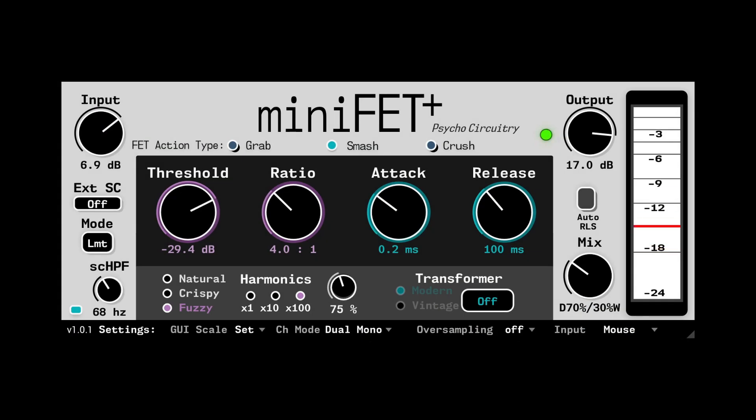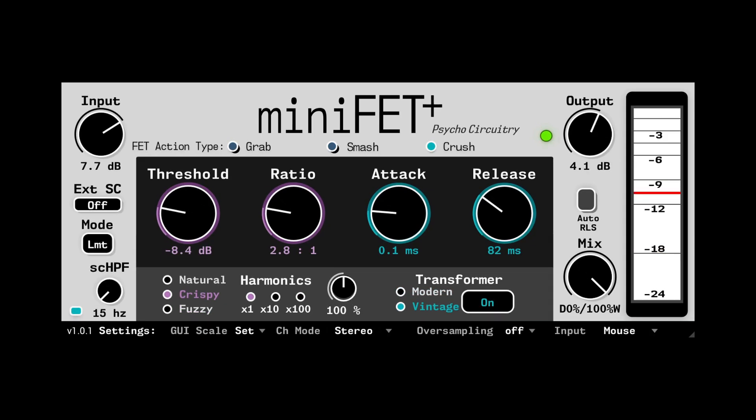An all-new addition to the Mini-Compressor Series from PsychoCircuitry. Compact and versatile with three all-new action modes, this plug-in complements Mini-VCA with a familiar control layout, but focusing instead on the cutting-edge transistor compression designs of yesteryear. Have a listen.